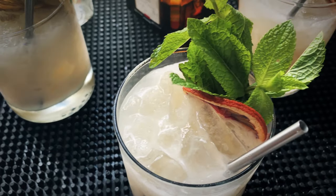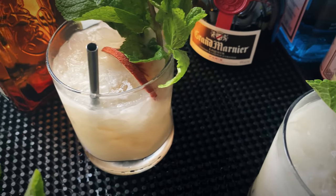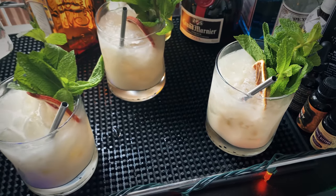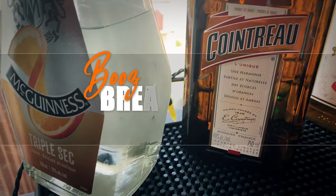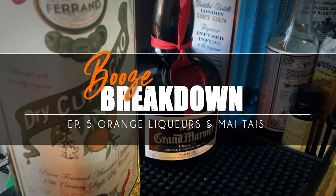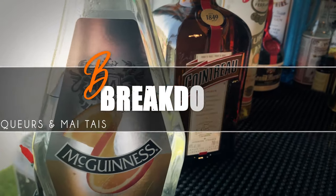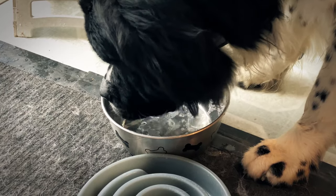Welcome back guys. Today is National Mai Tai Day according to some people, so I figured we'd make a part two of our orange liqueur comparison videos. This is another episode of Booze Breakdown, and today we're making four Mai Tais with four orange liqueurs. We did this back in February for National Margarita Day, so we're doing the same concept again for orange liqueurs for Mai Tais. Let's see how they stack up.